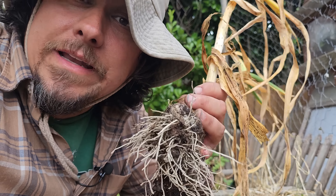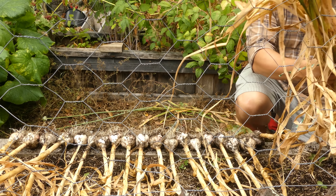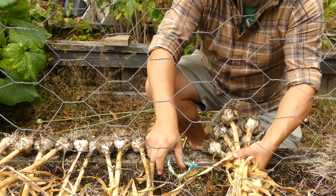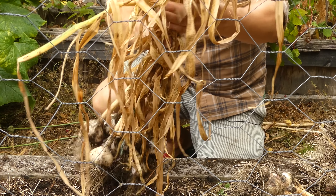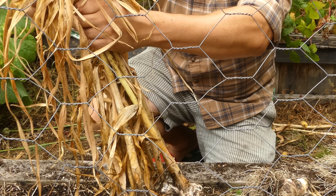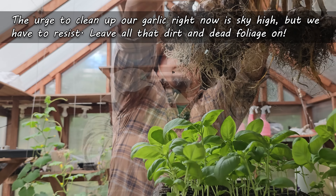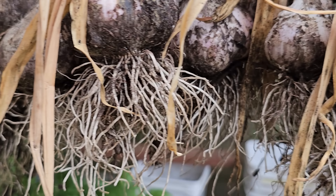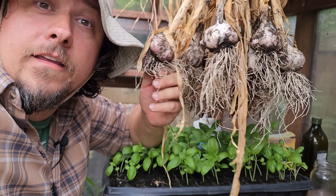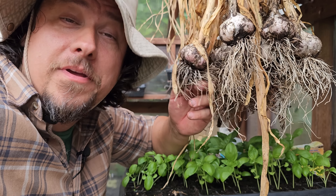Once the garlic is all harvested, we need to find a dry place to hang them for about a month or so. For ease of handling, I do like to bundle my garlic in groups of 10 or so, but depending on how you're going to be hanging them, it's not completely necessary. What is necessary, though, is to leave the roots, the dirt, and all that dead foliage intact — don't touch or modify the garlic in any way at this time. In a shady, protected area with good airflow, hang your garlic bulb side down for around 2 to 4 weeks. Leave all those roots and all that dirt on there until they're fully dried and cured. We're going to take care of the final cleanup in the next stage.